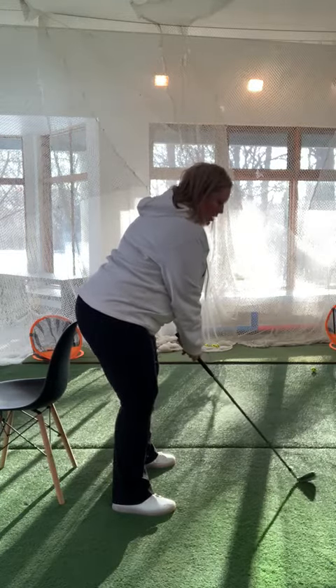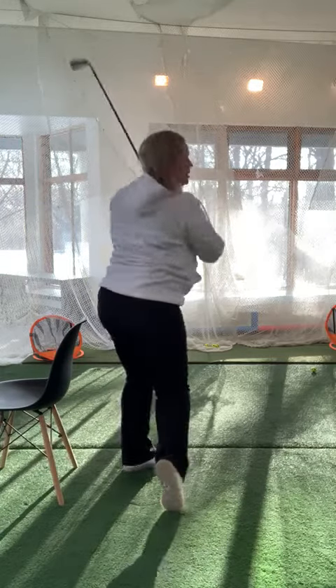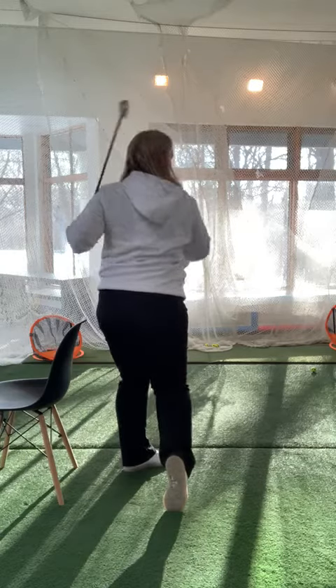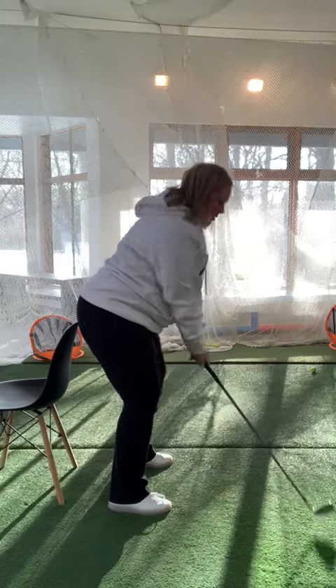So we're going to use this chair again and try to maintain that contact as we come through. Once you get to the top of your swing, yes, you're going to come off the chair a little bit, but we're going to try and maintain that contact throughout the swing.